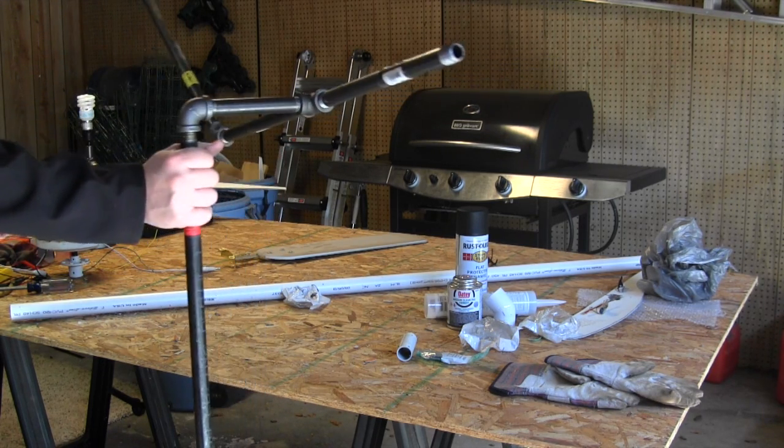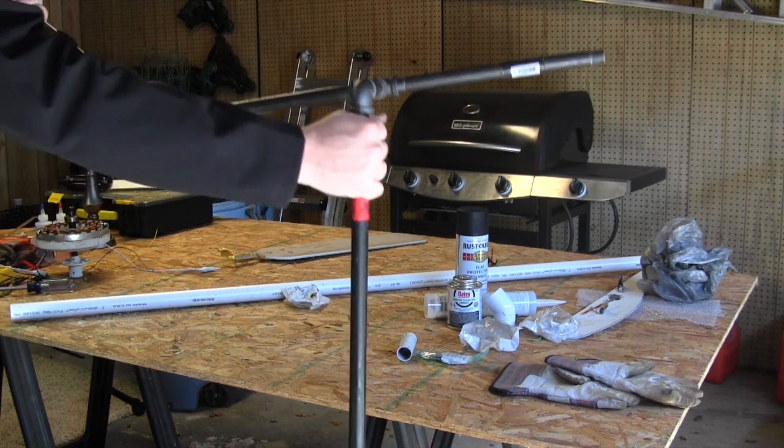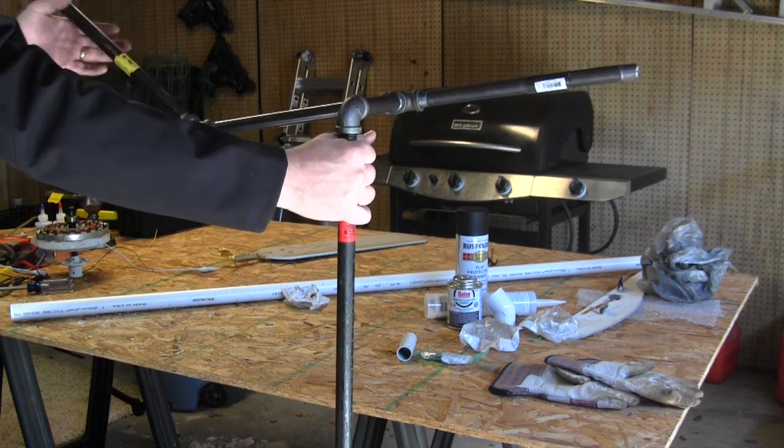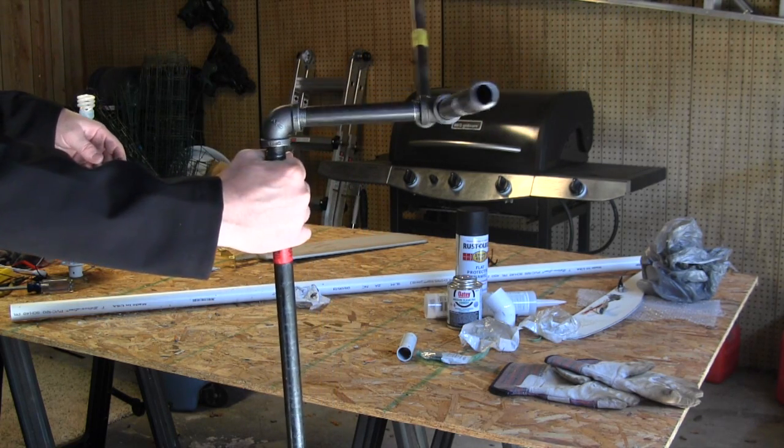This is kind of how it works. This front part goes up towards the fan for the turbine, and this back piece is going to keep it out of the wind — it's going to turn, like that.